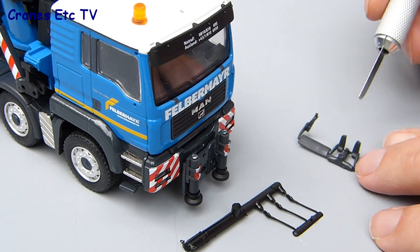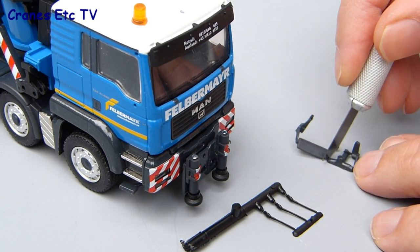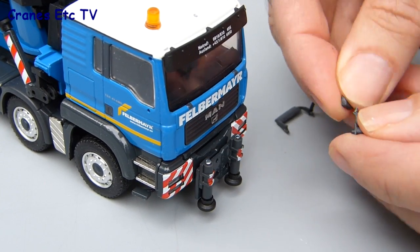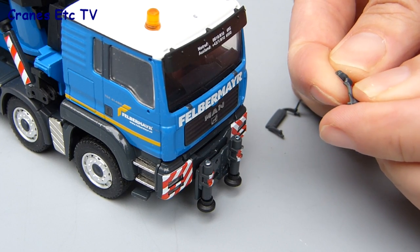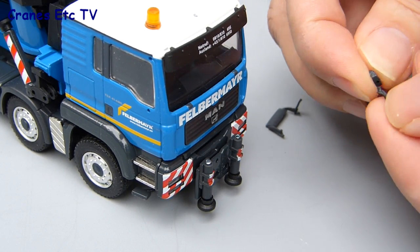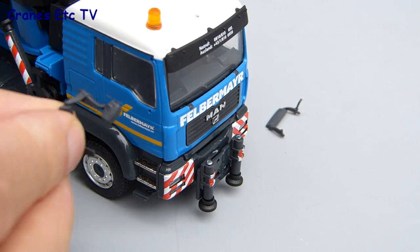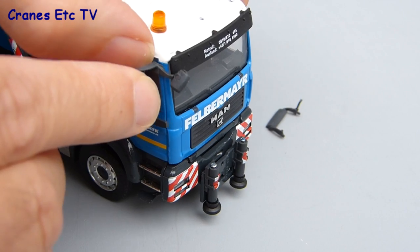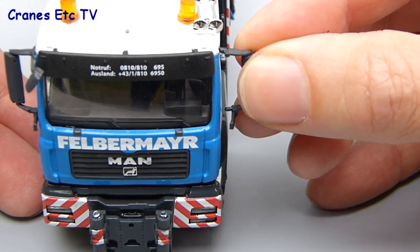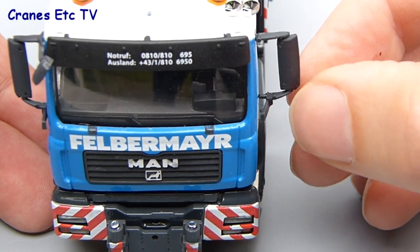There are no instructions for the model but assembly is reasonably straightforward. The first thing to do is to separate the parts with a sharp modelling knife, and then the door mirrors and aerials can be fixed to the model. As usual for the MAN cabs, it's best to pre-assemble the mirror that goes on the passenger side by clipping the mirror onto the frame, then attach it to the door. It's a pretty good fit and just presses into place, normally tight enough that it doesn't fall off or get knocked off. Repeat the same process for the mirror on the driver's side.